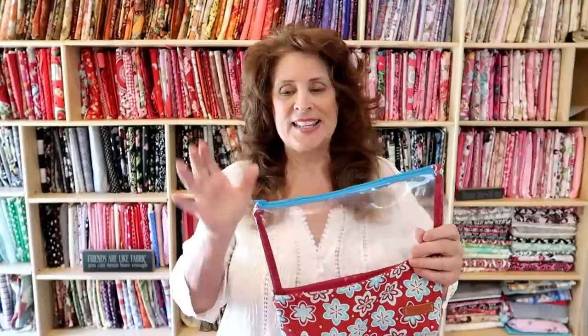Last month I made a tutorial on a little wet bag - fully lined with waterproof canvas and a zipper top. Irene Brown, one of my patrons, won that and it's winging its way to her soon. I give you step-by-step instructions on what to purchase and how to make it. This month's project is a handy little wallet.